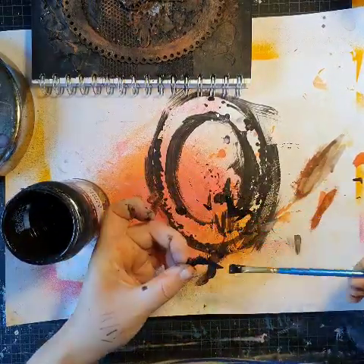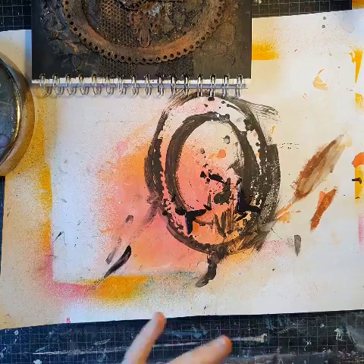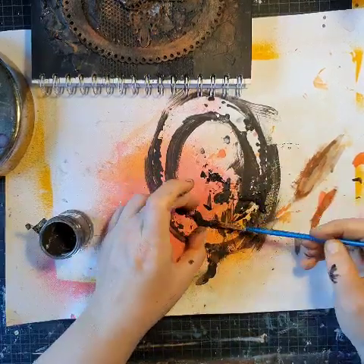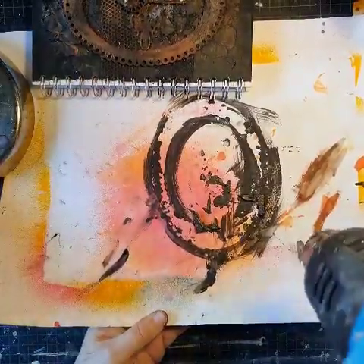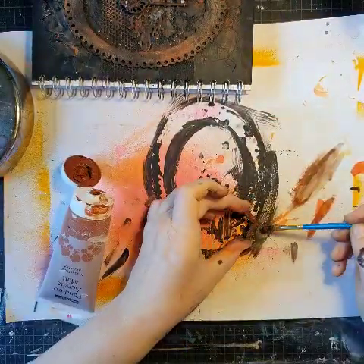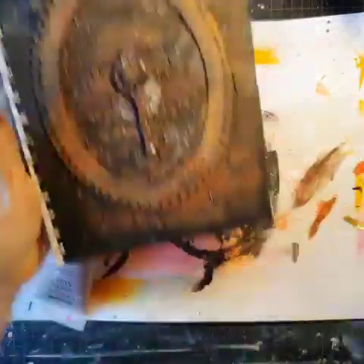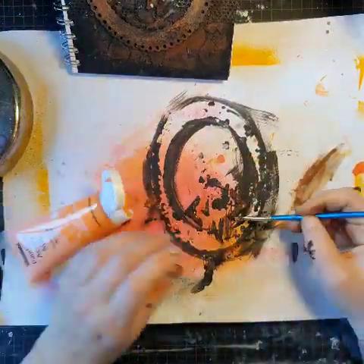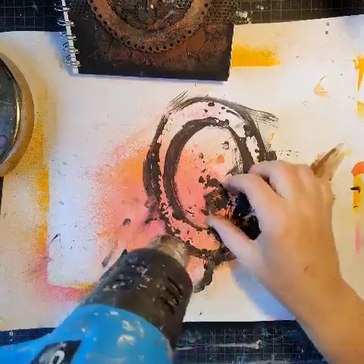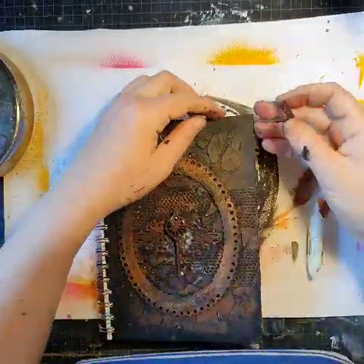I also want to add some corner pieces to the outer corners of the cover, so I'm painting them black with my gesso — same procedure as before: a bit of structure and texture, and some brown and orange colors. I know it's hard to see what I'm doing, but it's the same as before. So I'm just adding them.